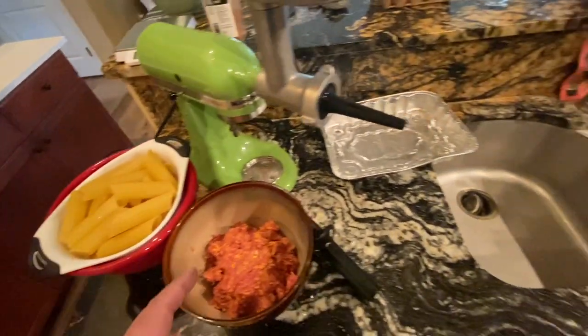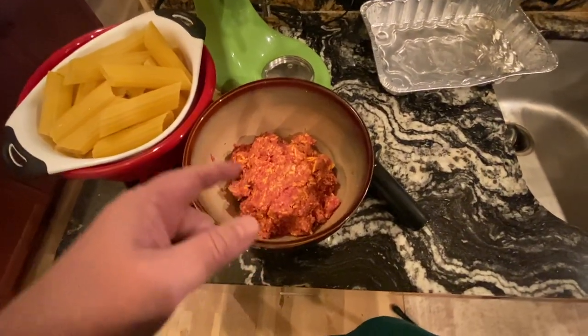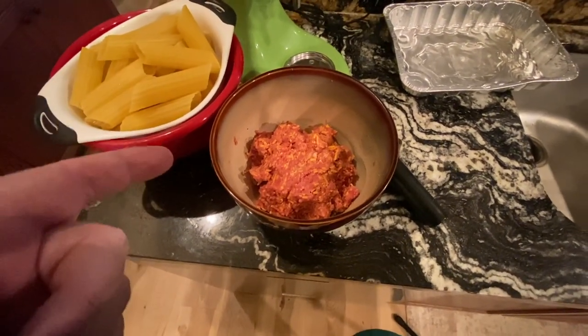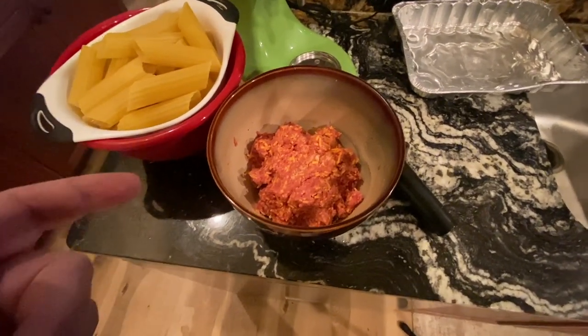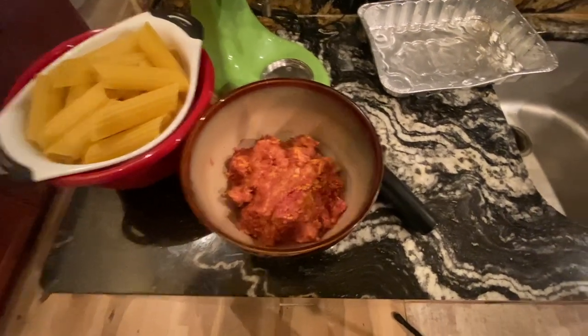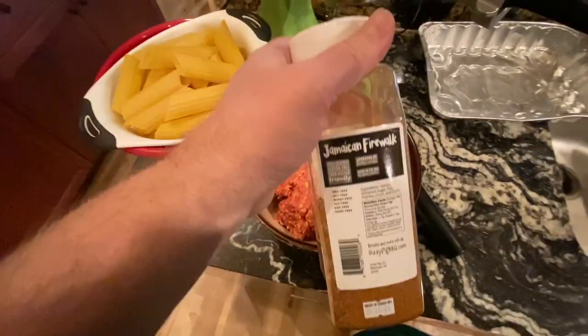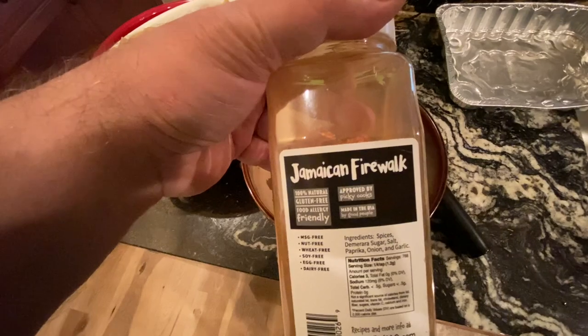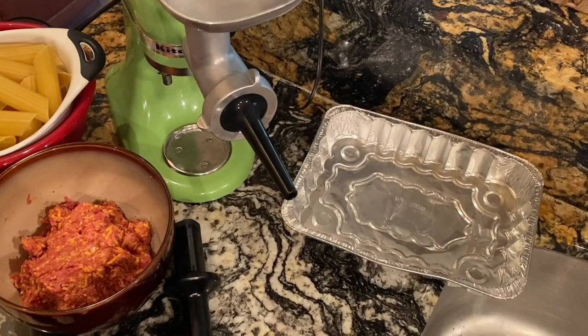I parboiled these for 90 seconds. Today I ground a bunch of brisket trim — that's a pound of ground brisket and a pound of Italian sausage, eight ounces of cheddar cheese, and some Jamaican firework seasoning that I am addicted to. So let's see.